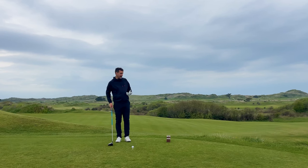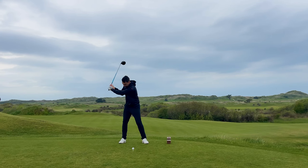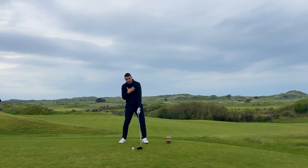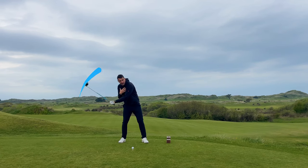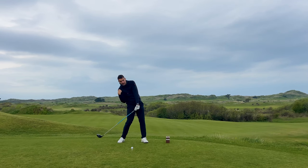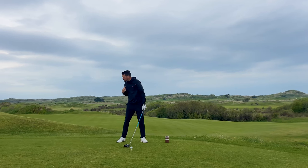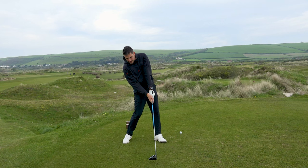If the club works from an out-to-in swing path it will obviously hinder the positioning you can get into at impact. What we want to feel is: as you're working down, the arms work down as the lower body drives. This is where you want to feel that separation between upper and lower — your upper body works to the ground as your lower body works to the target. Your trail shoulder works to the ground as your lead hip works to the target.